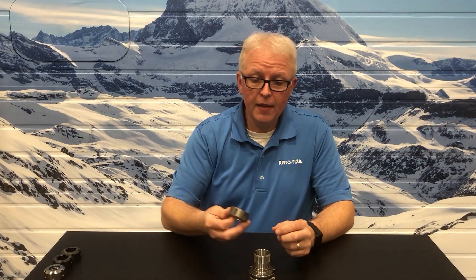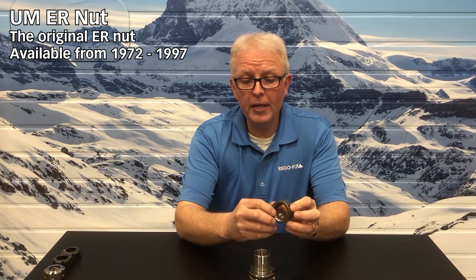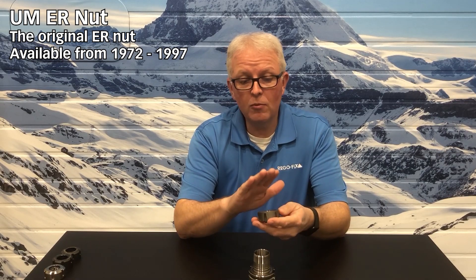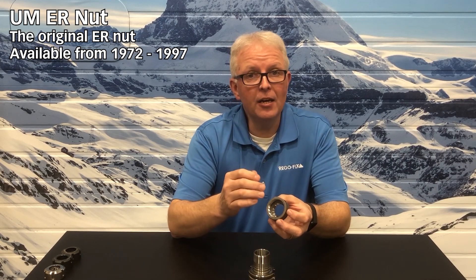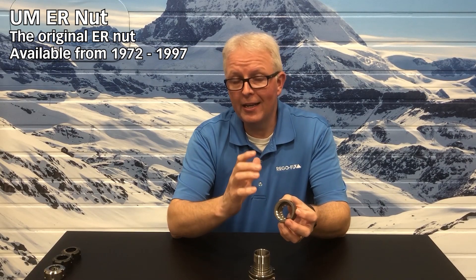Let's start off with what we used to supply for tool holders like this, and that simply is the UM nut. This nut has been supplied pretty much since the beginning of the ER system back when RegoFix invented that in 1972. It is a full eccentric groove on the inside — or eccentric lip — machined threads, and a ground surface for the nut contact area. The outside is shot peened to resist rust. This nut was used up until 1997 and did not supply you with any kind of clamping force advantage other than just its basic accuracy for threads and mating contact area.